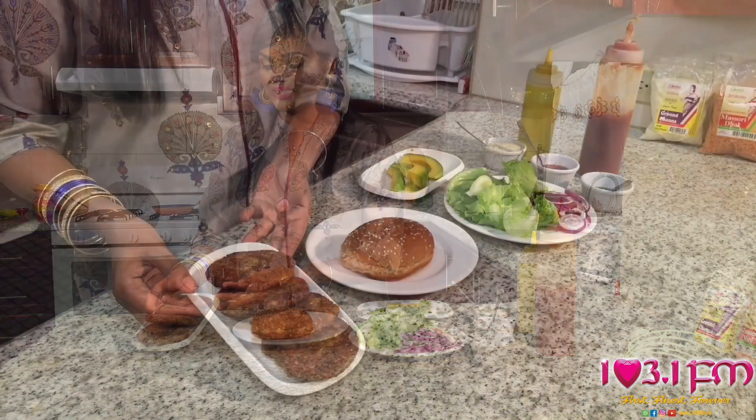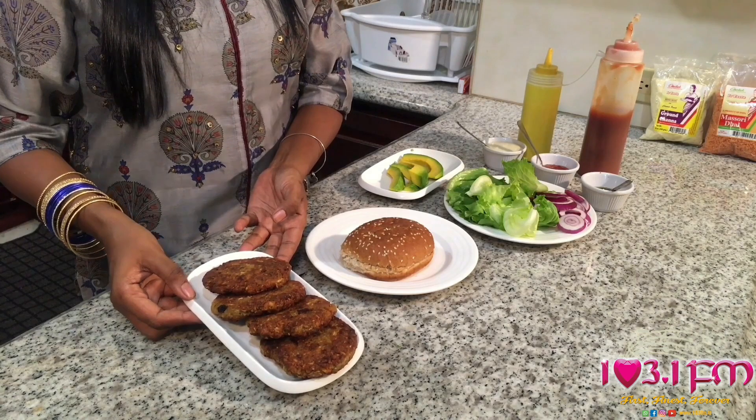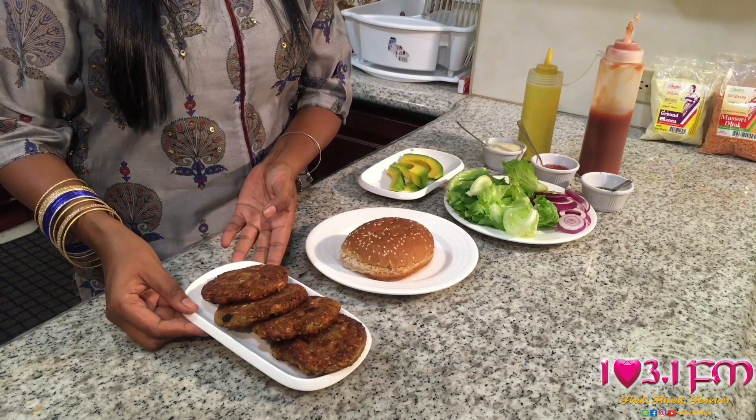So my Masuri Dal burger patties are now ready — they've just been popped out of the oven. As you can see, that golden brown, really crusty and nice patties.